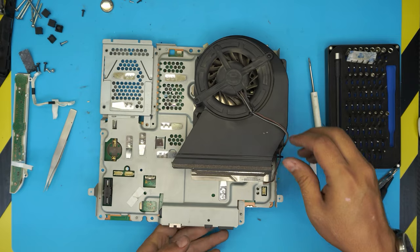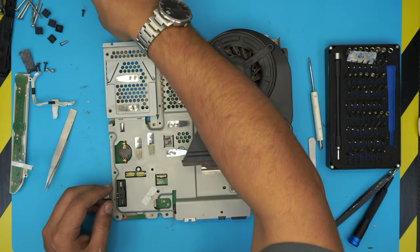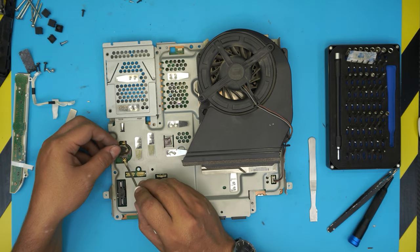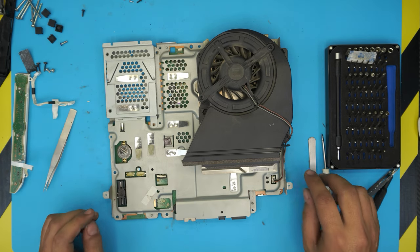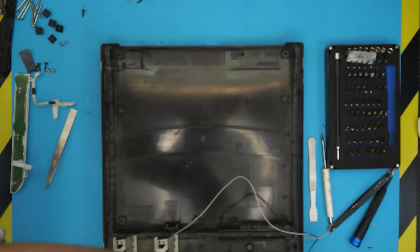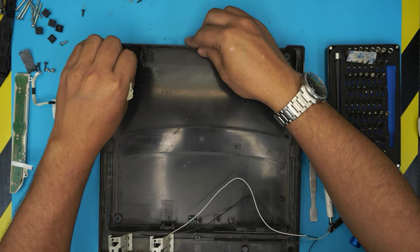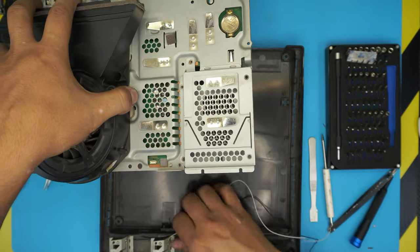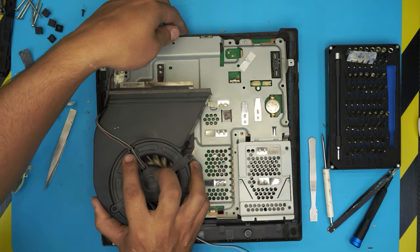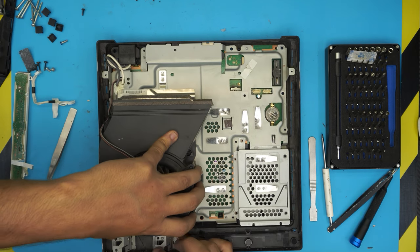Now flip it over. First connect the fan cable — it goes only one way. Grab the CR2032 battery — the clip corner goes down first underneath and then push it inward. Next, grab the cleaned bottom cover tray and place the contact right over the connector. Grab from the fan, pull the Wi-Fi cables out of the way, put the I/O side down first making sure no cables are underneath, then put the back side down and bring it over — making sure the Wi-Fi cables are on top, not pinched underneath.